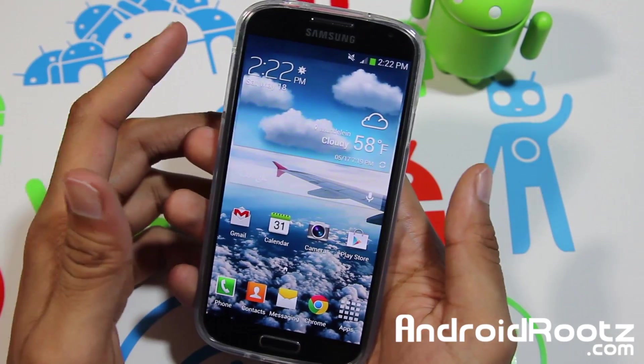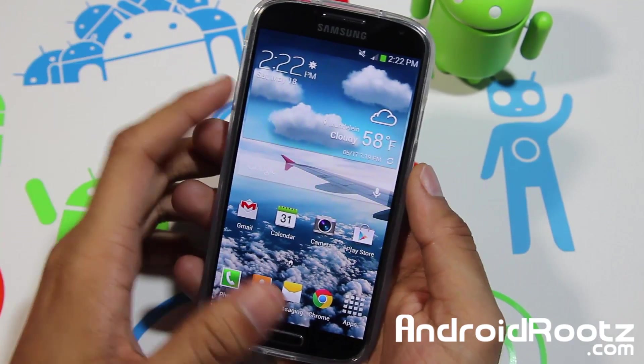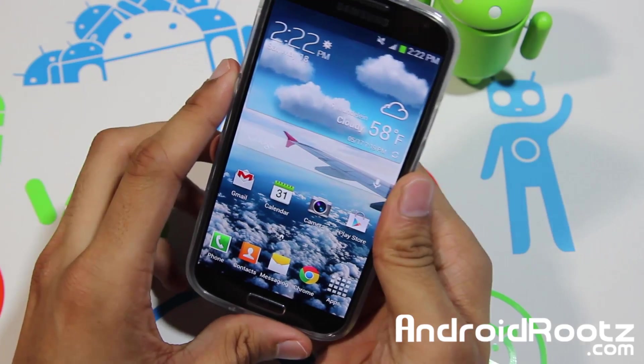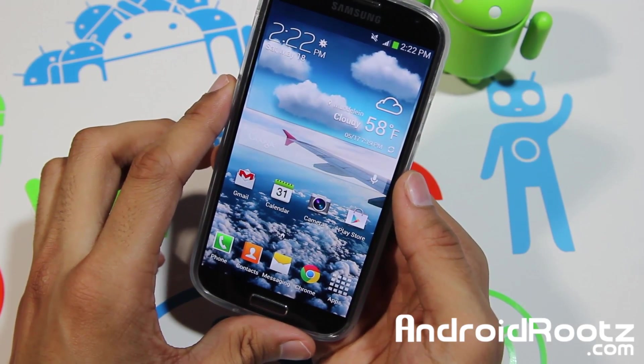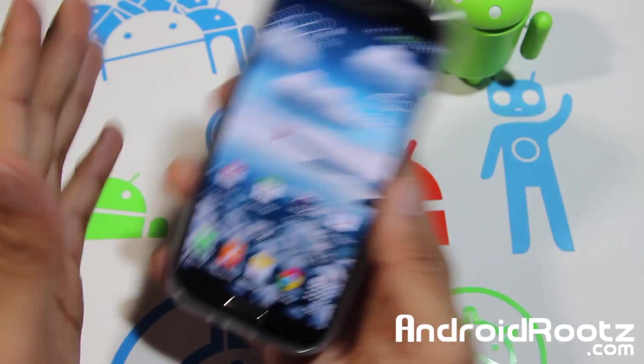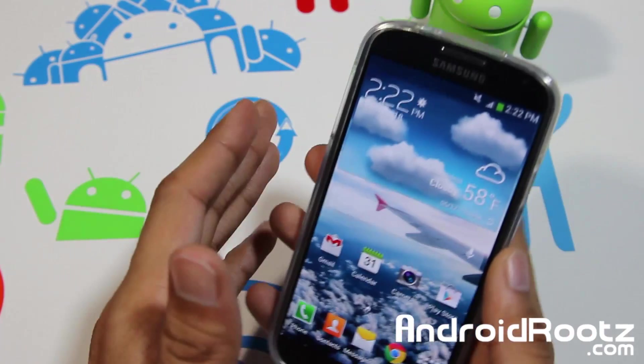Hey, what is up YouTube? I'm TechFanek9 from andrewrooots.com and today I want to talk about what a Nandroid backup is and how to actually perform a Nandroid backup and how to backup and restore your ROM.